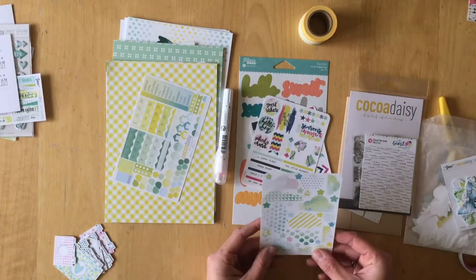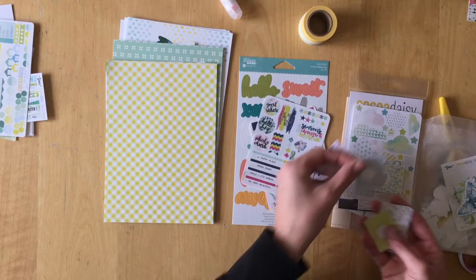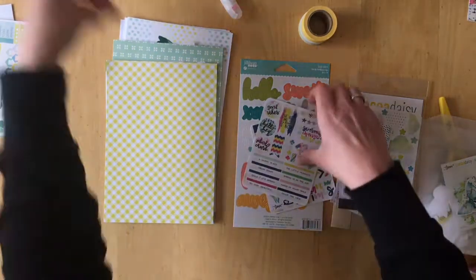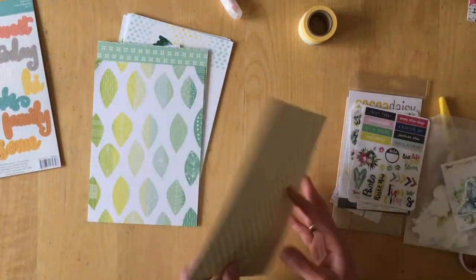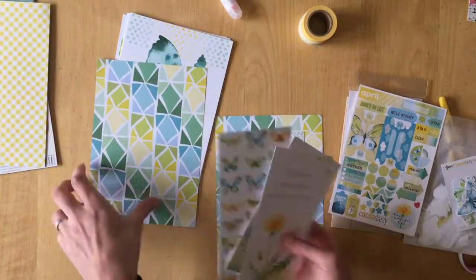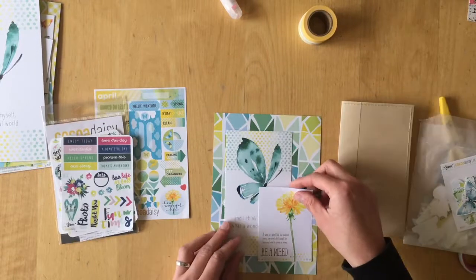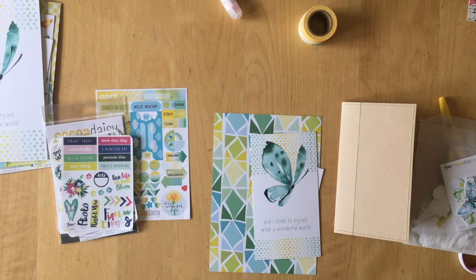What I am doing today is making myself a dashboard for my personal size travelers notebook. I started doing that for the very first time last month in March, and I really liked just having something pretty in my planner. I'm usually not someone who does something just for prettiness' sake — I usually have to have a purpose. But I really loved that this dashboard greeted me in the front of my travelers notebook.